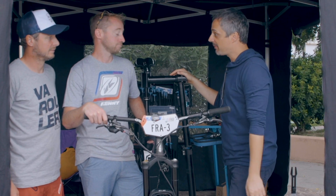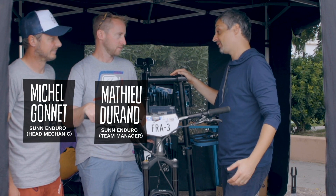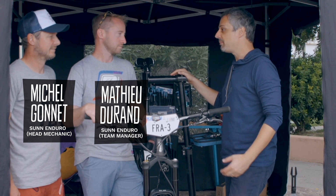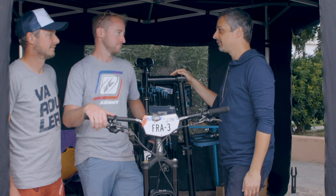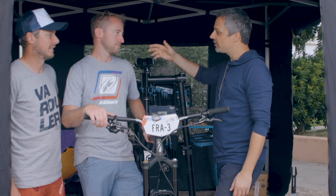Thank you very much for having us today. Congrats for what you achieved this year — it's amazing, like third overall in the EWS season. It's really outstanding, you did an amazing job. So how was your season actually?